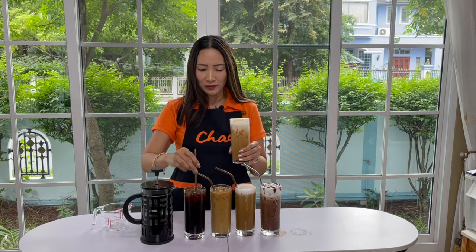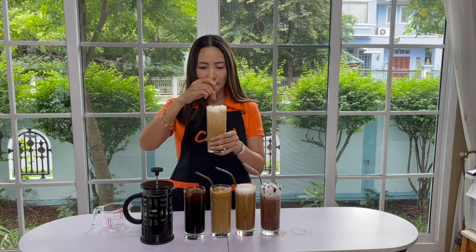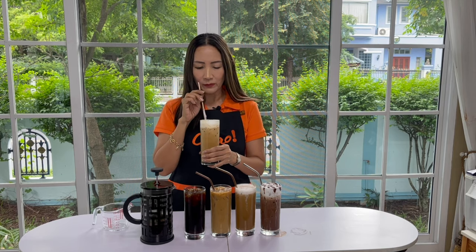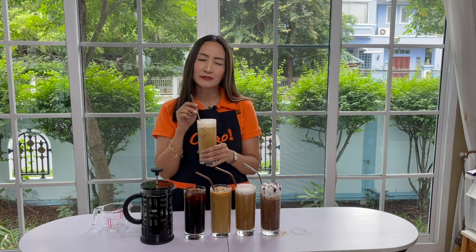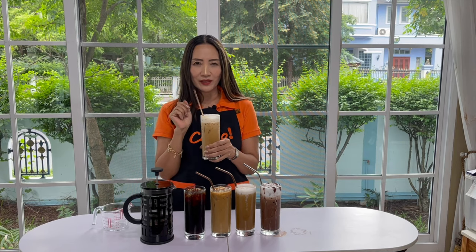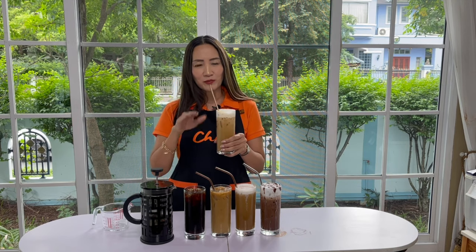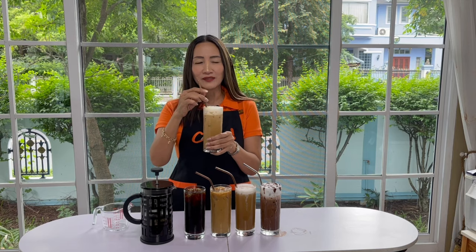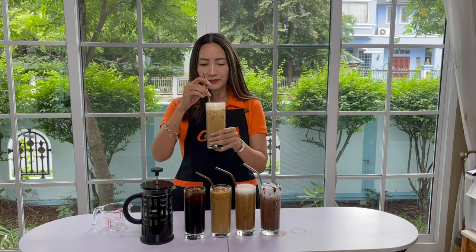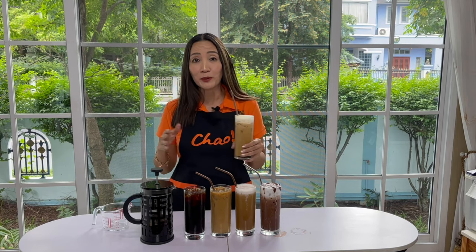And finally, this is my caramel macchiato — a classic favorite. I did use Monin caramel syrup for this, so the taste of the caramel is a little bit stronger than my coffee. I forgot to reduce the proportion of my syrup — when using Monin, as I've mentioned before in another video tutorial, you should put a little bit less. But it is the taste of the caramel macchiato that people are looking for.